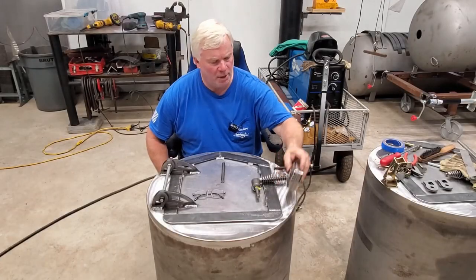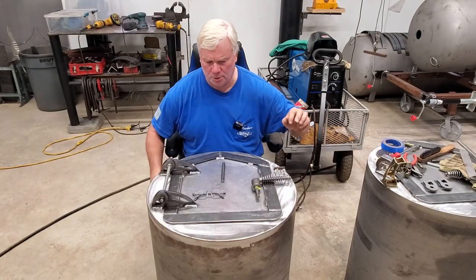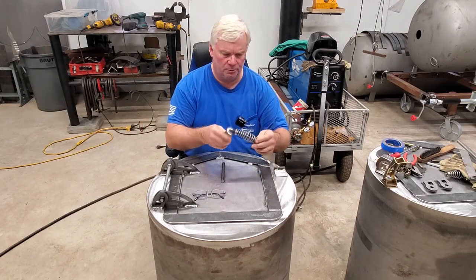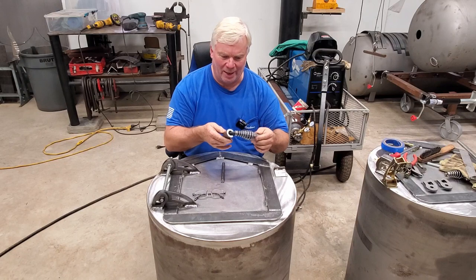Hi, it's Mike and welcome back to the Mystic Smokers shop. At this point we need to install our firebox latch.